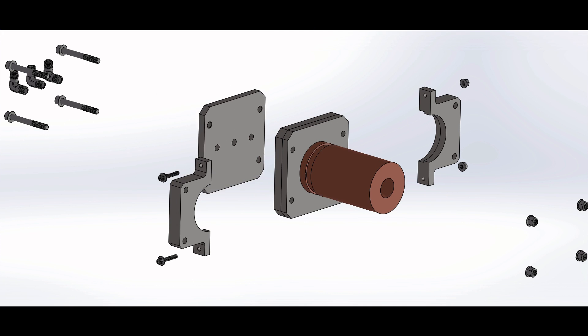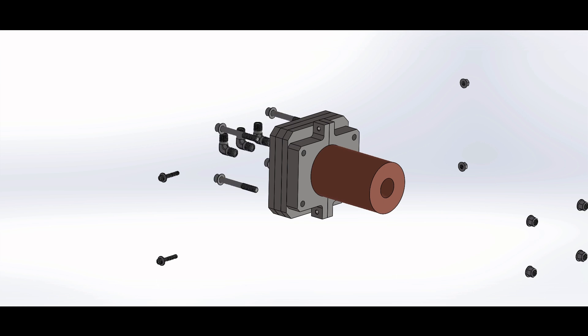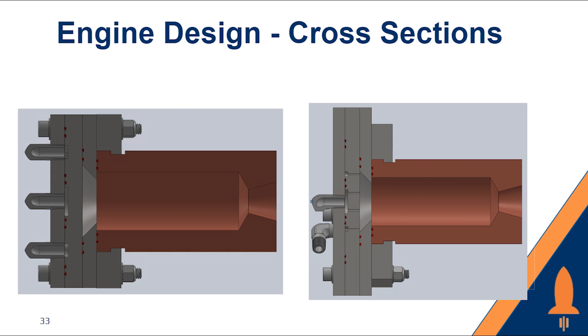Here is an exploded view of our engine assembly. You can see the two clamp pieces, the three injector plates, and the three propellant inlets or fittings. In these cross sections, you can see a more clear path of the propellants. The top and bottom holes are where fuel will come out, hit the splash plate, and impinge with the oxidizer coming out of the center two holes, and will travel down the combustion chamber.